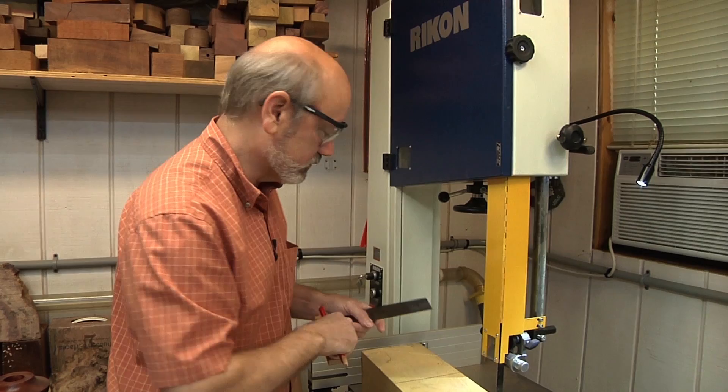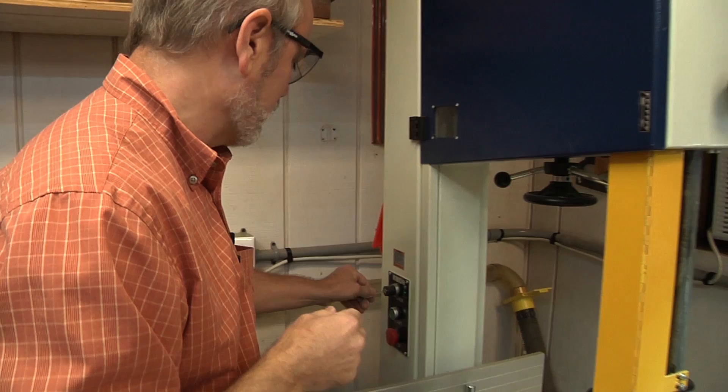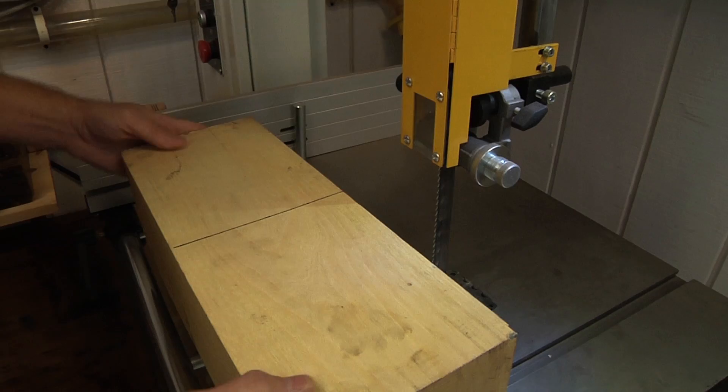I've got my bandsaw set up — it's a cool feature. I upgraded to one with an 18-inch throat, so I can put big stuff through it. It also has a key I can take out, so our dog Dooley can't come in and cut up bones at night. You put the key in, turn it on, you have power. I've got an LED light attached, which is really nice. I have the bandsaw set up with no more blade exposed than I need, and we're going to turn it on and just take it slowly.